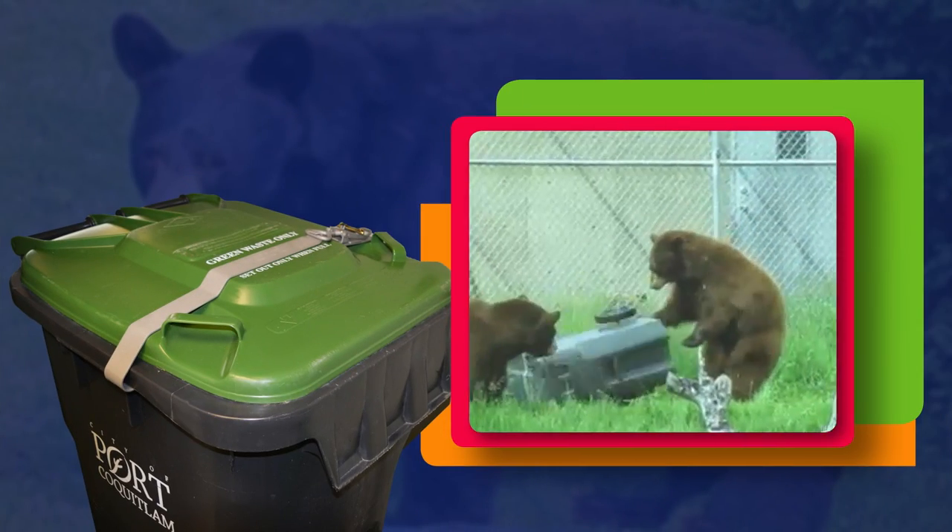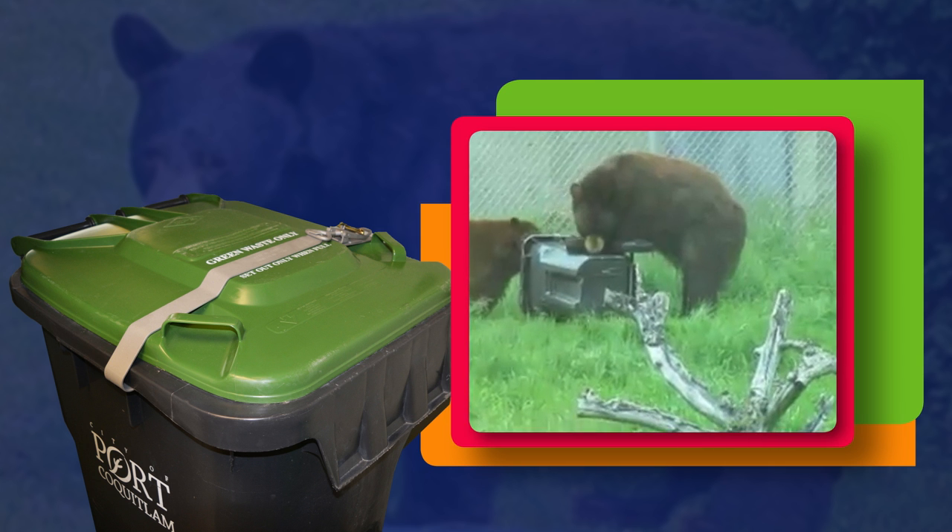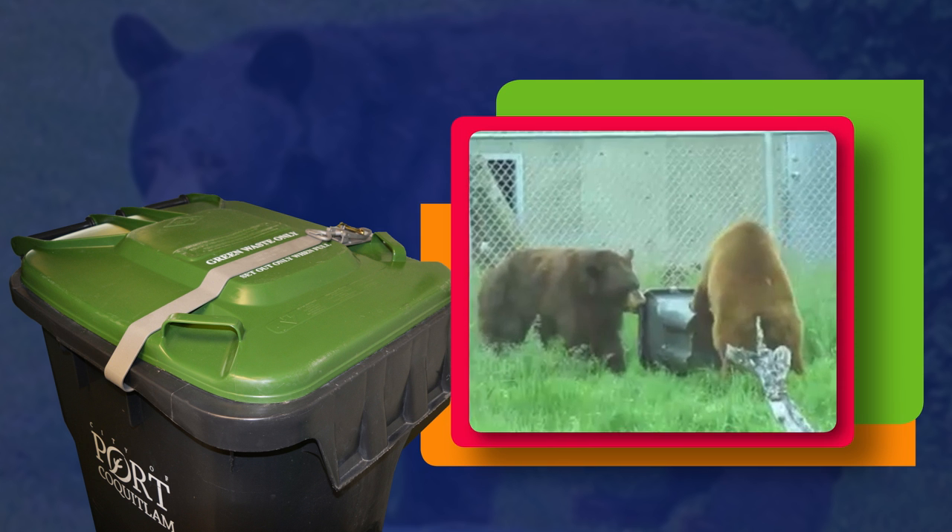With the summer months approaching, our furry friends from the north are coming down and causing some mischief with our garbage. Thankfully, the city of Port Coquitlam has the solution. Bears and other wildlife can smell garbage from miles away, so the city felt it was time to take a more proactive approach to make sure that waste carts are locked securely. You're probably wondering to yourself, why can't I use my own lock? Well, Port Coquitlam has a method that they've tested and it keeps the bears out.